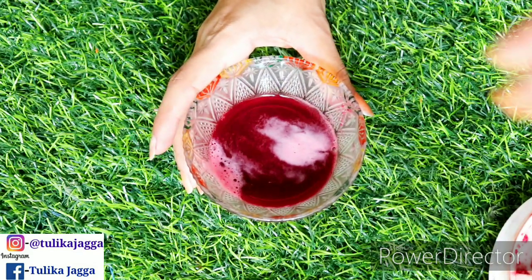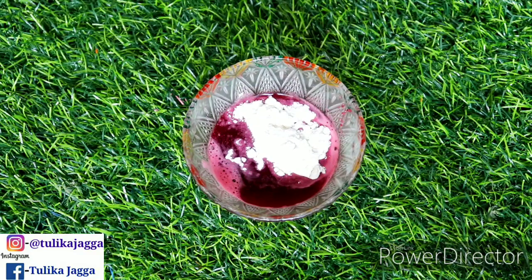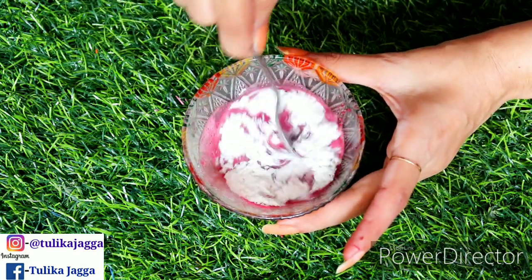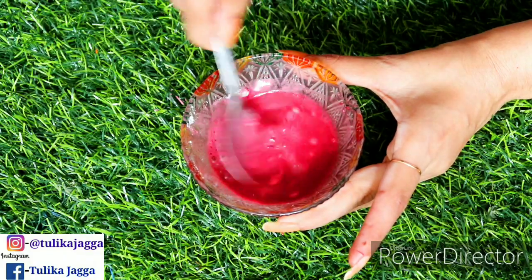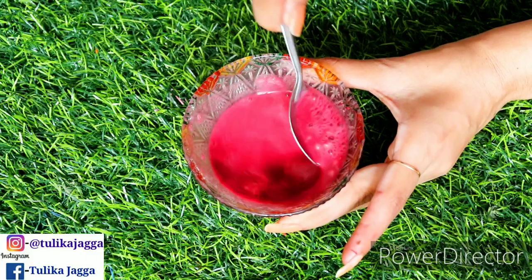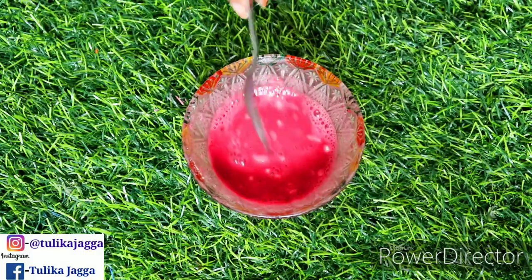Now we will use one more ingredient. I am using Maida, which is refined flour. If you don't have Maida, you can use wheat flour, or rice flour — you can use anything. But Maida will be better for this because it is a skin whitening agent.